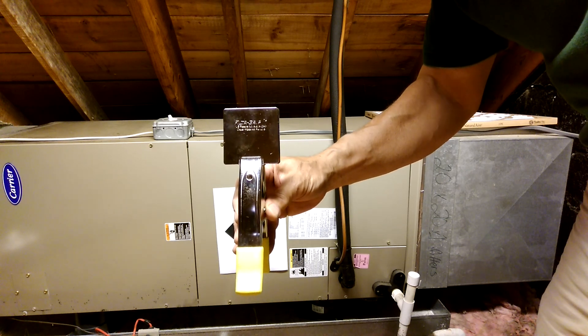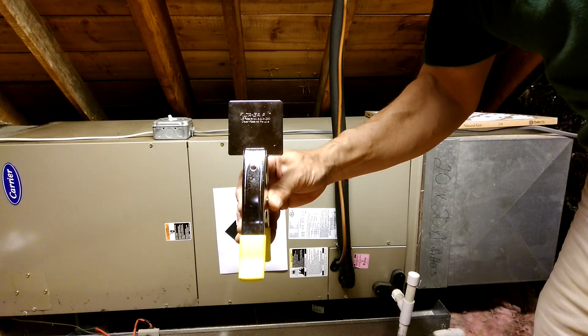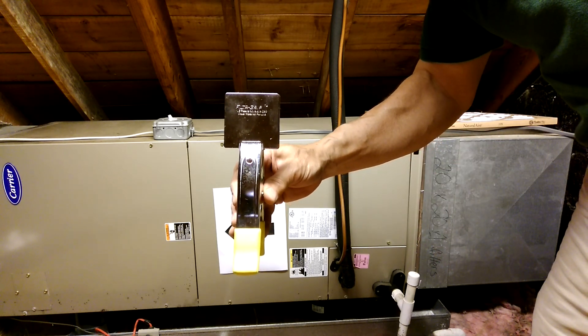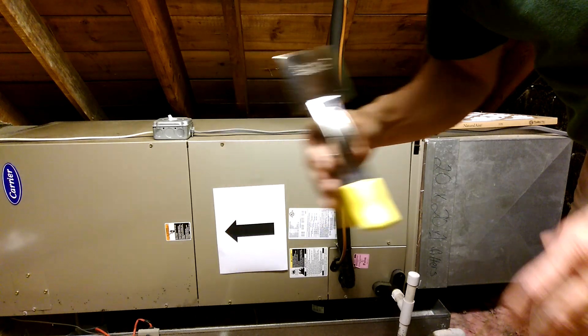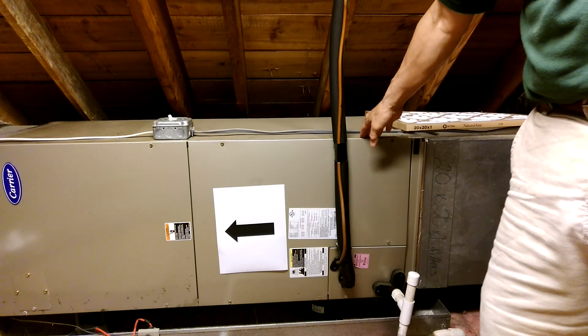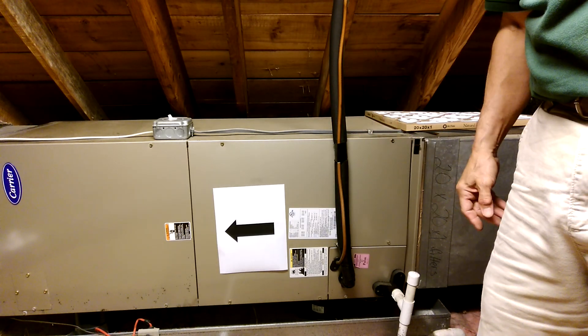This video demonstrates use of the filter grip gripper tool that I have here in my right hand to remove a heating and air conditioning filter from its slot. Behind me is an attic-based air handler unit for the air conditioning in this house.